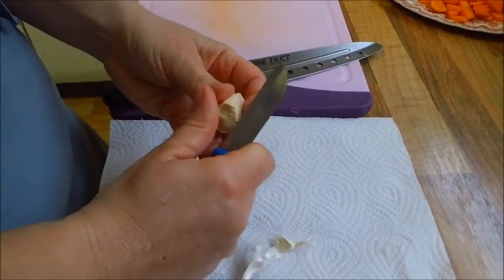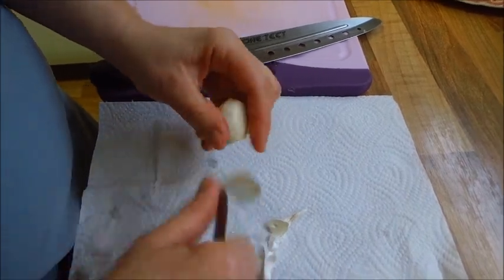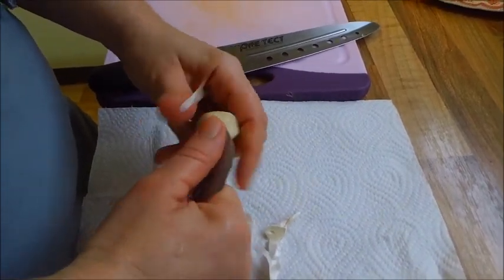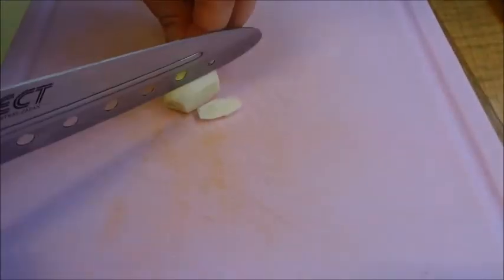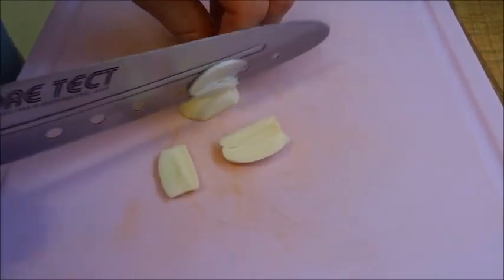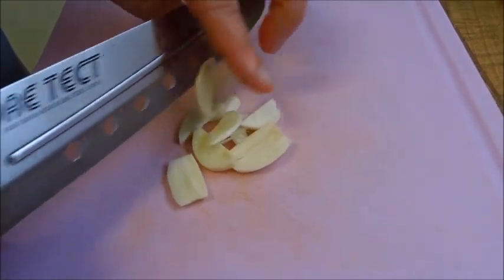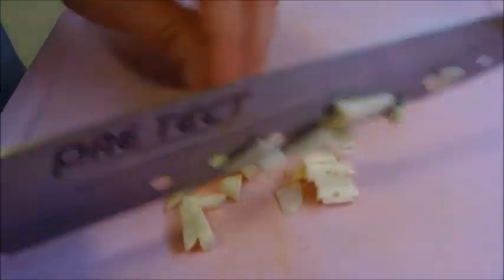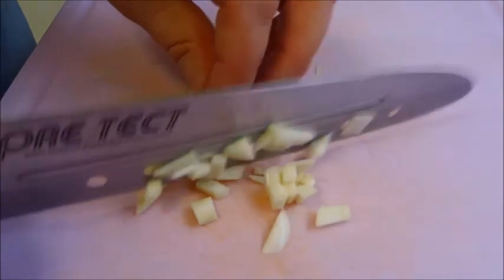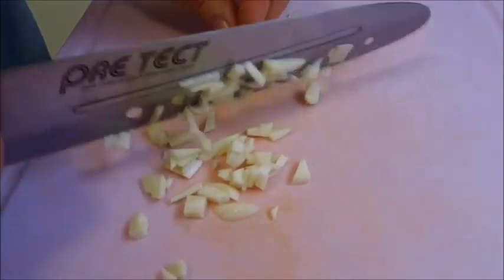Zum guten Schluss der Vorbereitung kommt jetzt die Knoblauchzehe. Die schälen wir. Schneiden die in Scheiben. Und dann werden wir die grob zerhacken. Schön auf die Finger wieder aufpassen.